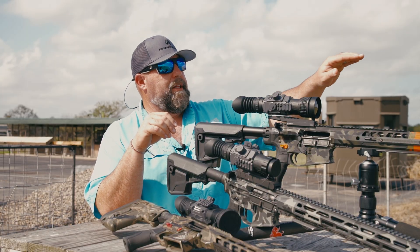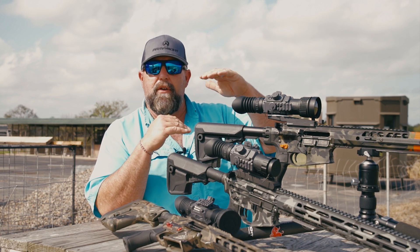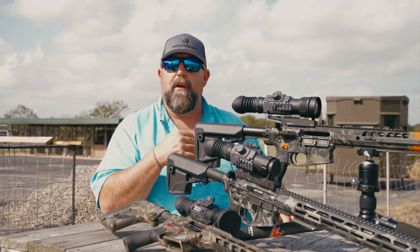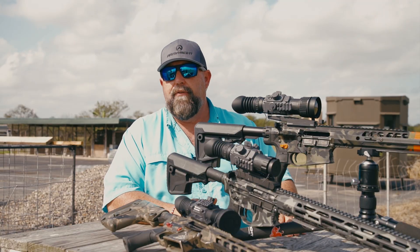We're holding that zero — holding directly on the target — just to give you an idea of the point of impact, plus or minus north or south of that target. I'm going to show you those results right now, and I think you'll find them pretty surprising.